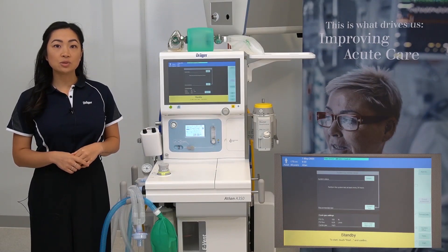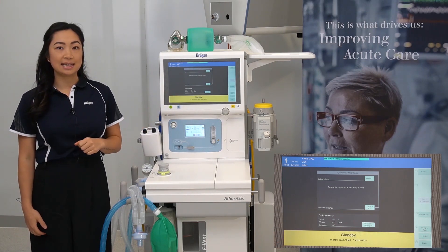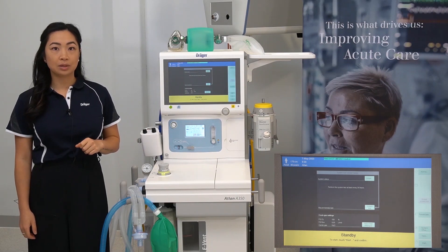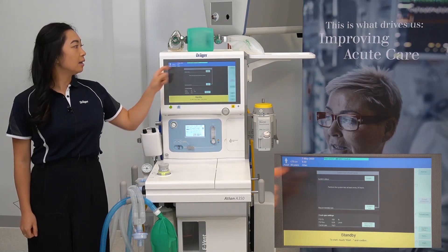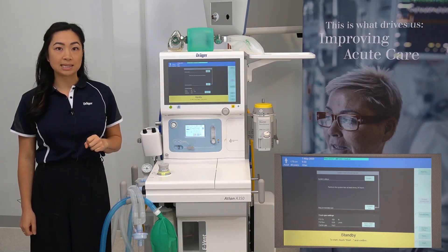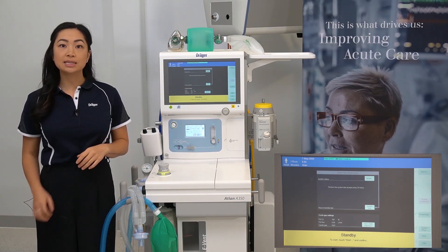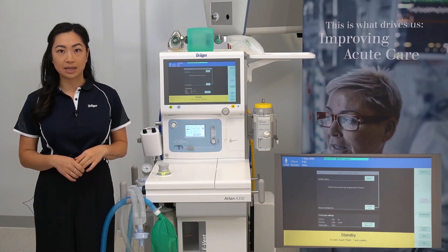Your device will power on to this screen seen here. You'll notice a grey banner saying system has not been tested. You'll also see displayed a blue technical message advising that flow sensor calibration is required. This will be displayed until a system test has been completed.